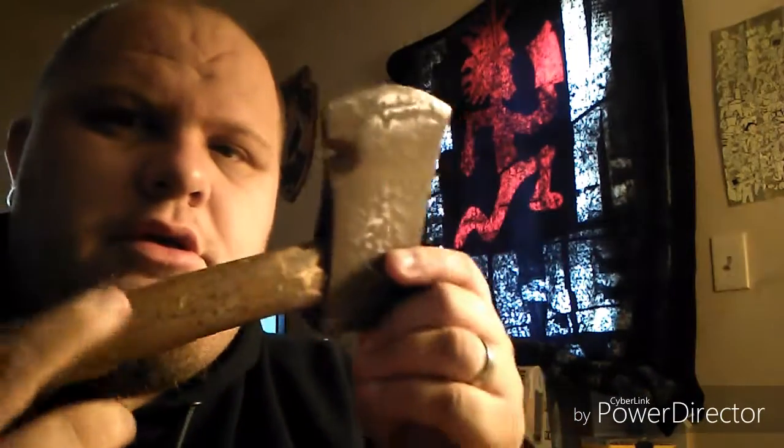My name is Simon and this is the new project I found two days ago. See how the handle is all busted up — it's all rusted.